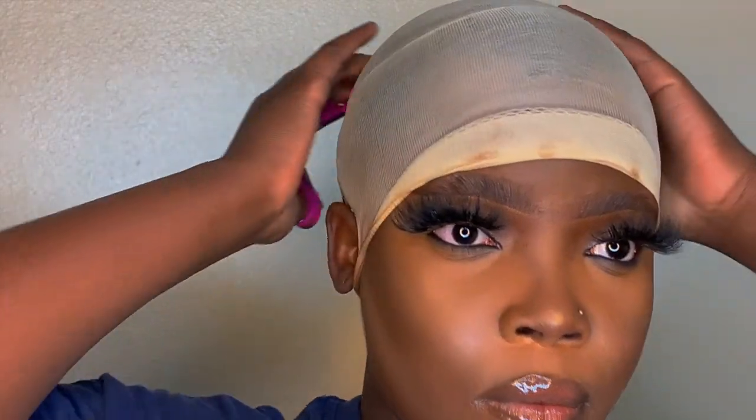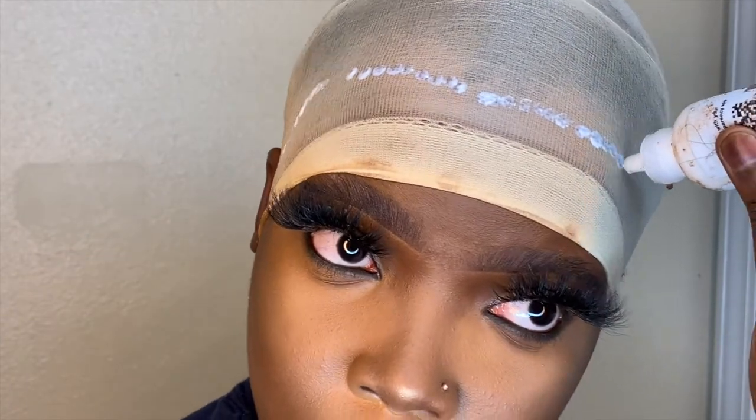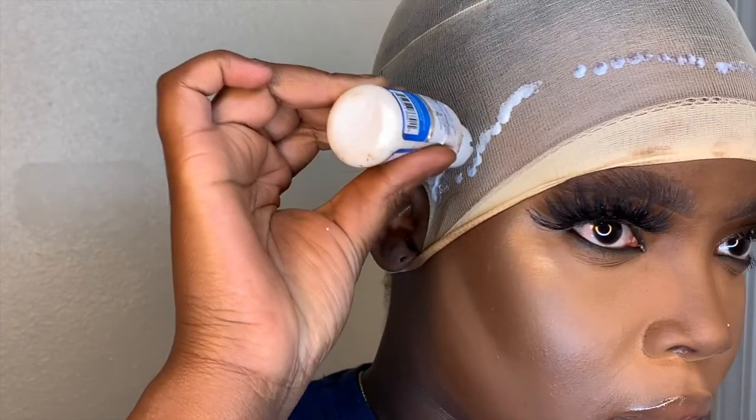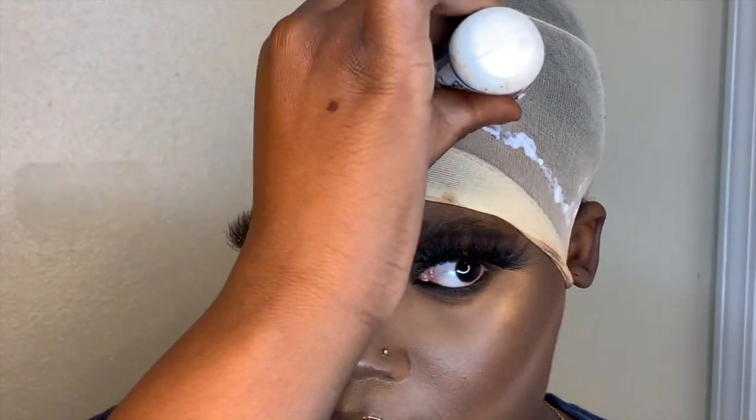Y'all know how we all love Erica J, but Erica J is not cheap — of course I use Erica J on clients and on myself as well, but when it comes to laying my ball cap, I'm going to use Ghost Bond, because who's going to use Erica J just to layer the cap? I go in with Ghost Bond and I put it around the perimeter of my head. Then I'm gonna go in with a comb and pretty much spread that out.